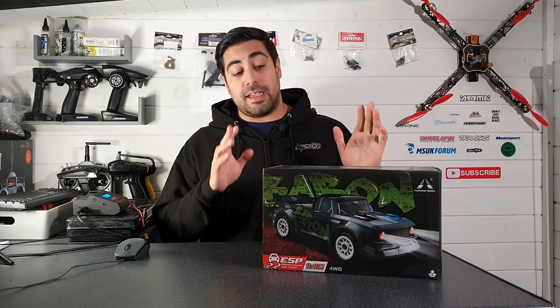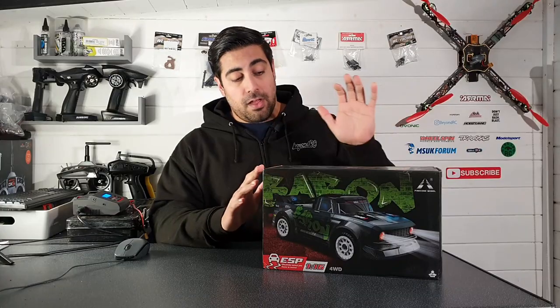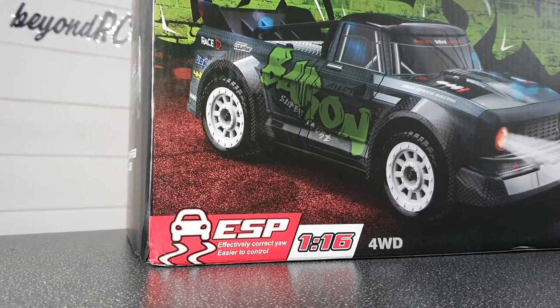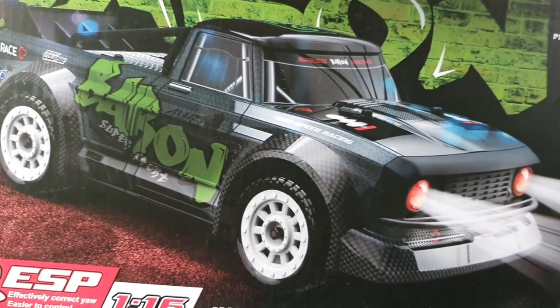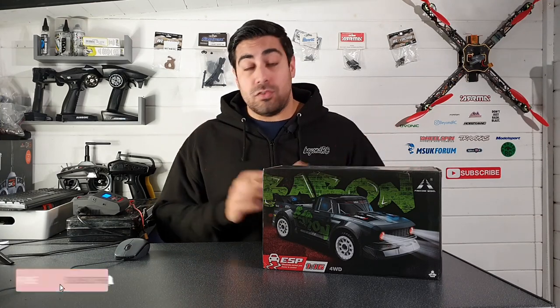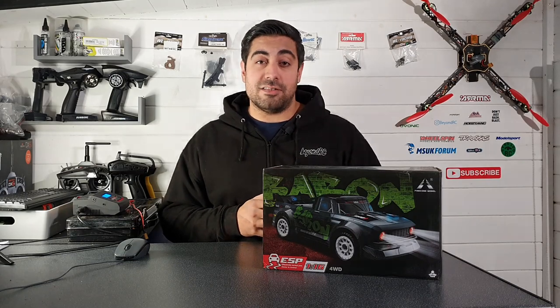Welcome back to the channel. Today we're going to be taking a look at this brand new SG-1603. I've got a feeling this is going to be an incredibly popular model in the coming months. Be sure to hit that subscribe button to stay up to date with all the latest RC content.